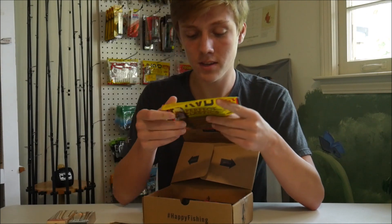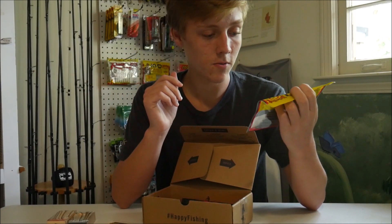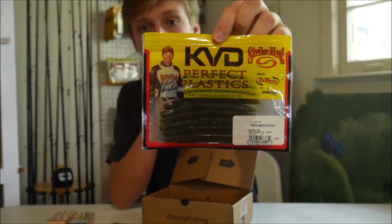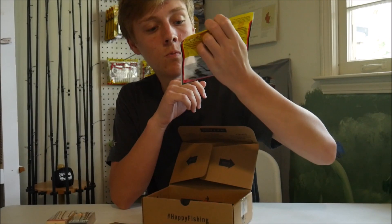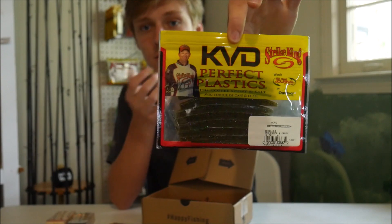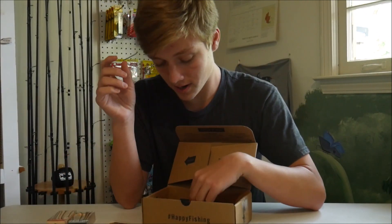The next thing we have are the Strike King Ocho Worms, which is a little 4-inch Senko — basically a little stick bait. It's in the green pumpkin candy color. Definitely looks like a solid little stick bait. You can always use more stick baits, as they do work great.